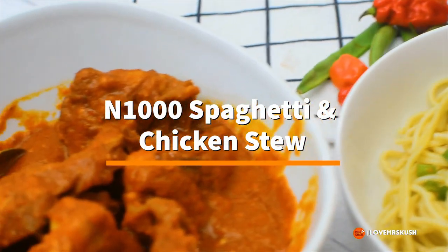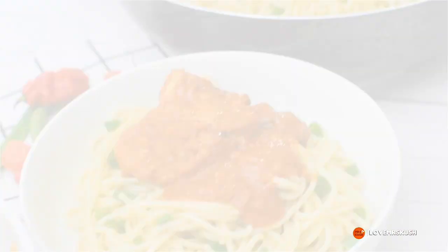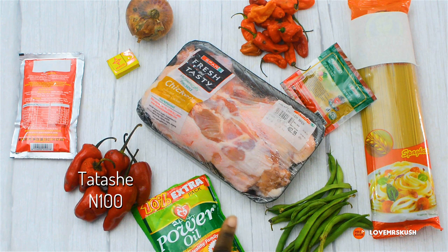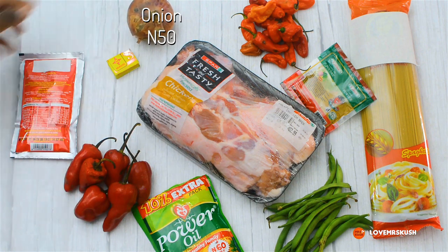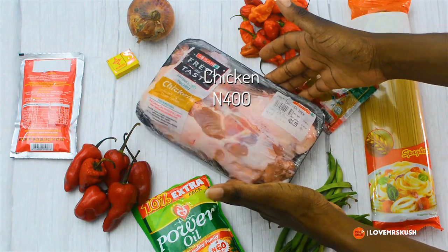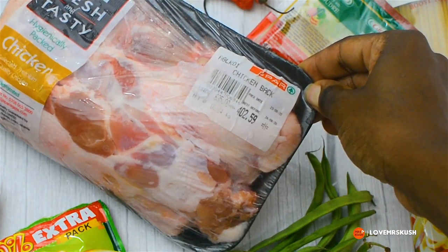Hello everyone, I'm going to show you how I made this gorgeous spaghetti and chicken stew on a budget. I'm going to be using tomato paste, bell pepper, some oil, green beans, spaghetti of course, an onion, pepper, curry powder, and chicken. For the naysayers, I'm going to do a close-up of the price — 402 Naira for that chicken.